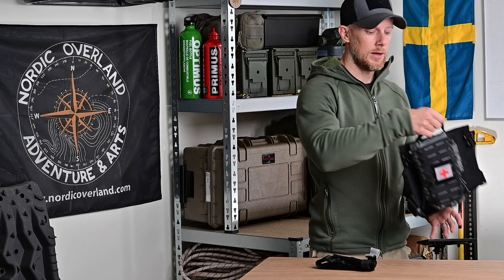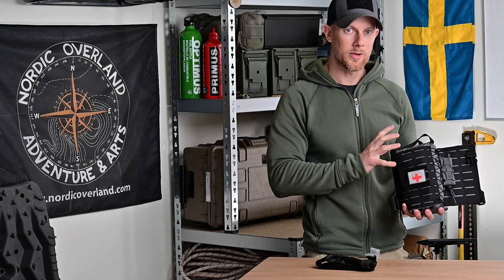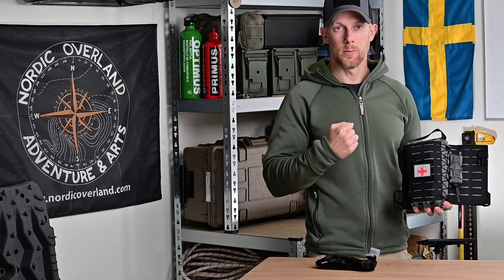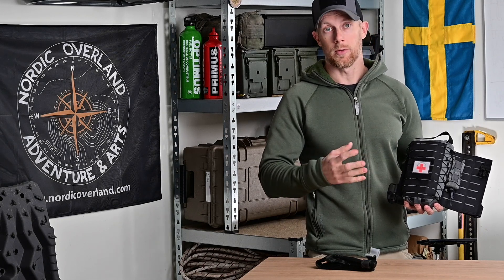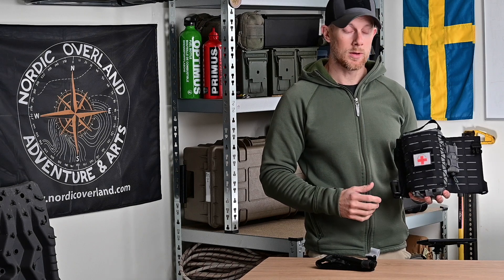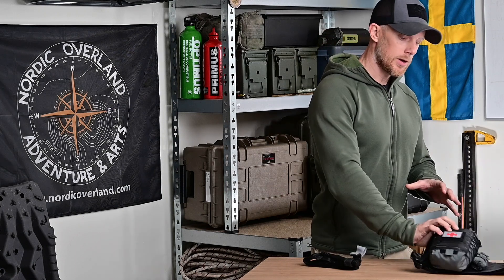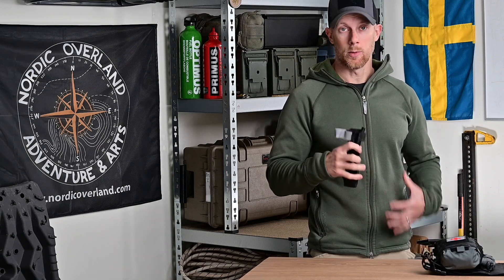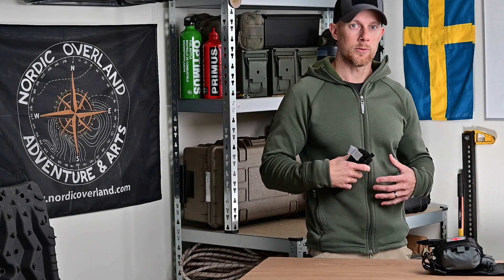Normalt när jag kör motorcykel har jag en toniké i mitt traumakit här – mitt motor-traumakit som jag håller på att omdesigna. Men nu kör jag med den buren på utsidan av låret. Den kan jag dra ut, öppna upp och ha tillgång till hela min traumavårdsutrustning. Där i ligger en toniké men också en dauerlinda, hemostatiska förband och en plattlindad toniké som heter SoTi. Jag bär alltid en lös toniké någonstans på kroppen.